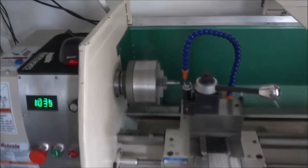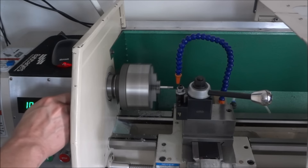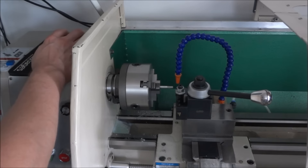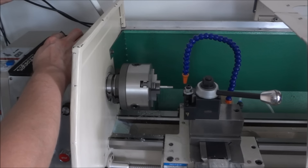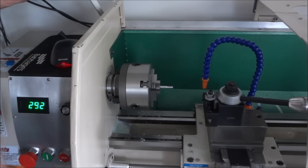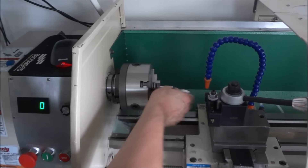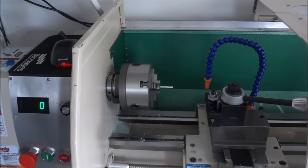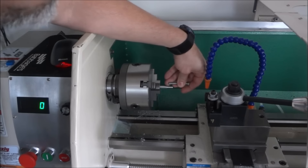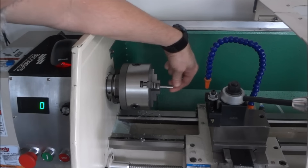That was running at over a thousand RPMs. Looks like it cut threads — see if they match up — and they line up just fine.